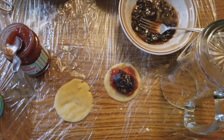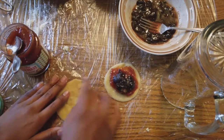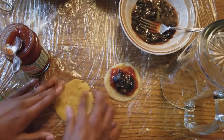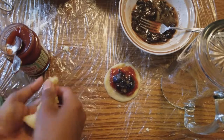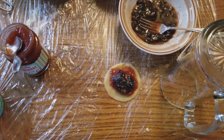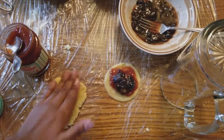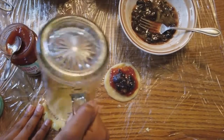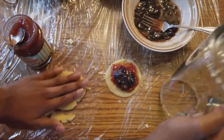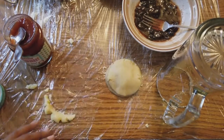If there are any holes, just patch it up and make it blend in. You can use a little bit of water if needed. If a piece is too thin, just add a little more dough and flatten it out — but don't make the top too thin, because it's going to spill and leak, and nobody wants a leaking pop tart.